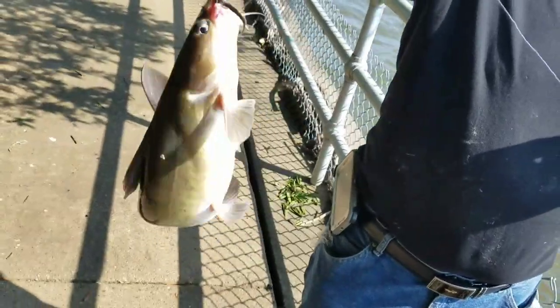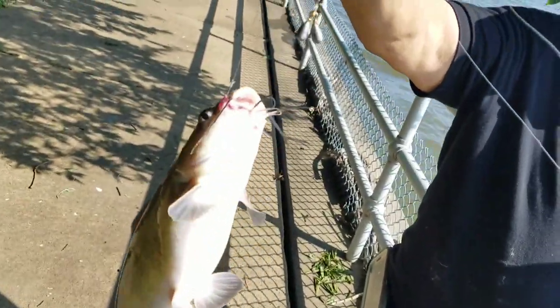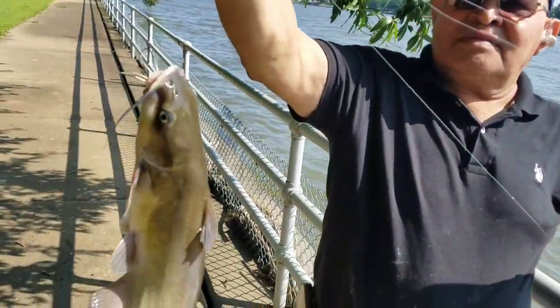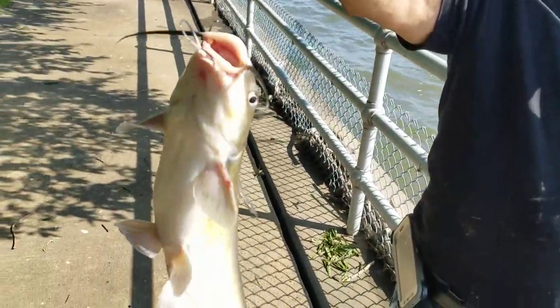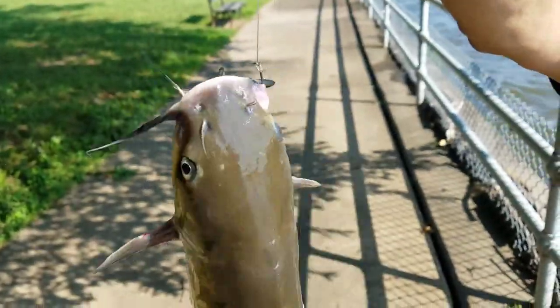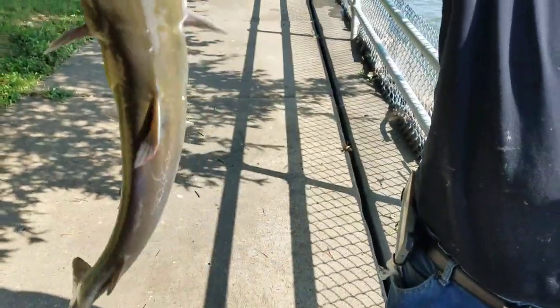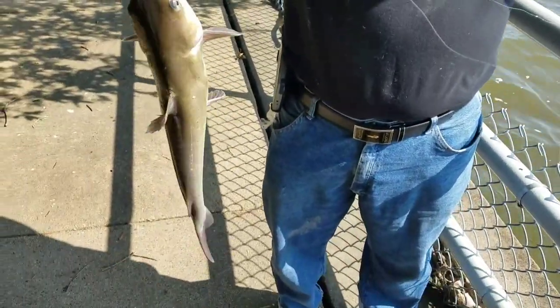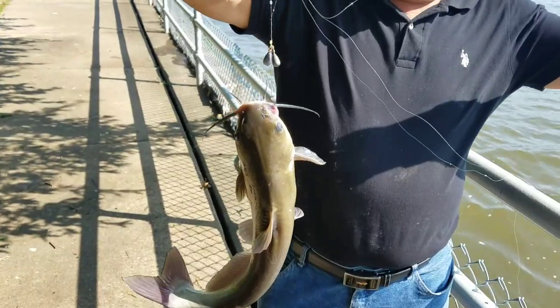Guys, as you can see, my dad has caught a catfish — a channel cat — on the bottle technique! Wow, it's a very decent-sized one. How awesome is that? I've caught two fish and he's already caught three — unbelievable. We're going to release this guy and we'll get back to you.